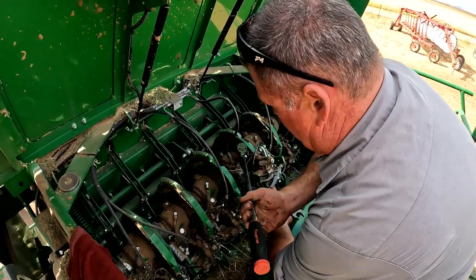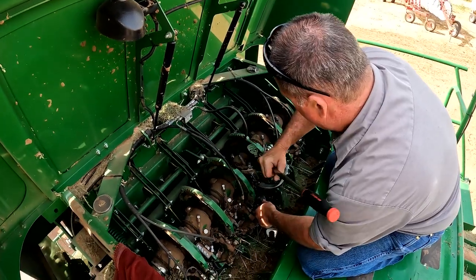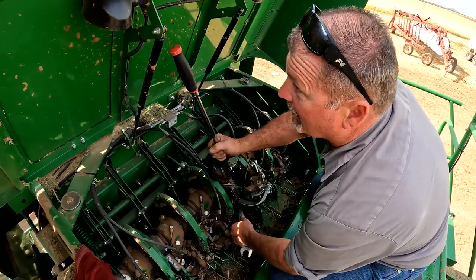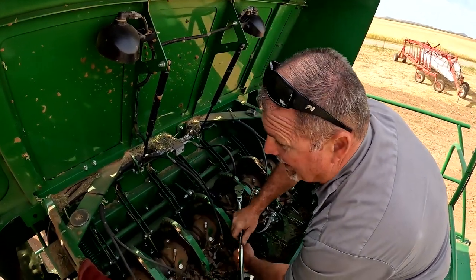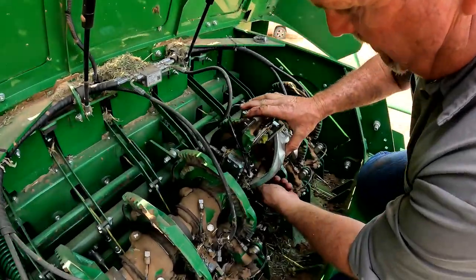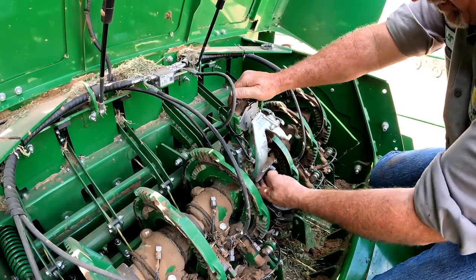That thing is tight. This is real fun at two o'clock in the morning — if you know anything about the hay business, that's usually when you're working on these things. That's why we have these handy lights on the bottom of this door and magnets up here to hold your parts. That's a 14-millimeter Allen socket for that bolt. We'll go ahead and thread the nut off and put it up on the magnet so we don't lose it.